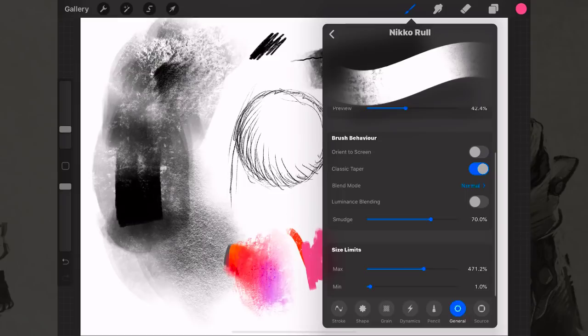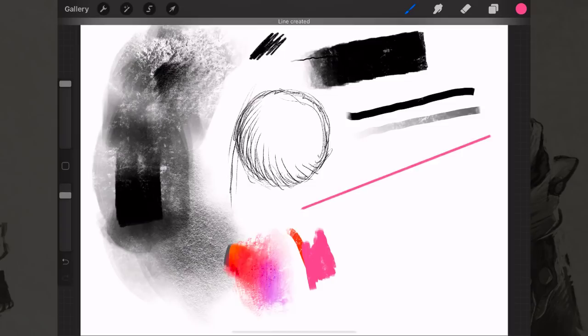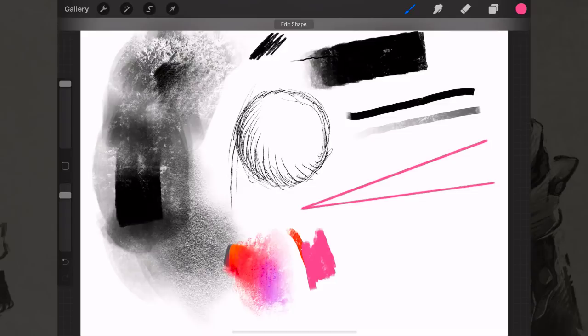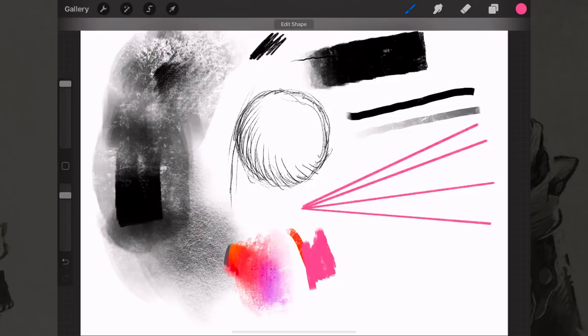While we're talking about brushes, here's one more thing: how to get a straight line. You can get a ruler and put it on your screen, but the best way is to start a stroke and then hold the Apple Pencil down without lifting it. The line snaps perfectly straight when you let go. You can create perspective grids this way — no matter how squiggly it looks while you're drawing, holding it down straightens it out into a perfect straight line.